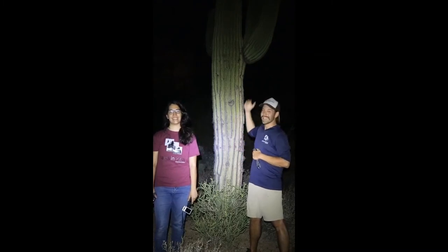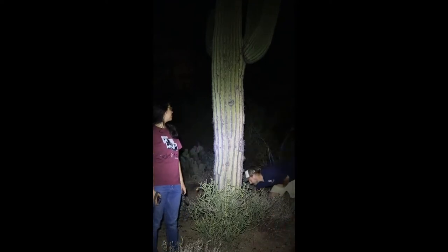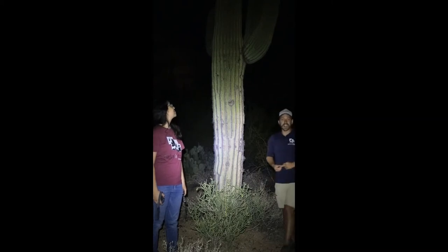Here we are in the Sonoran Desert under the beautiful night sky, and we're going to show you how to take a picture of this saguaro illuminated. You're going to need a camera with a long exposure, a stable surface or a tripod to keep your camera steady, and a light source. We're going to take our light source and put it behind the saguaro, on the ground, facing up, so it's illuminated from behind. Depending on how bright your light is, we're going to change our camera settings to a 10–15 second long exposure to capture the light and the saguaro. Check out this example we took illuminating the saguaro.